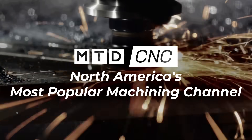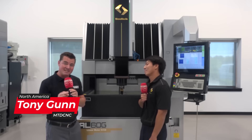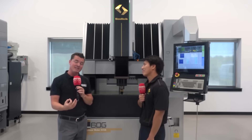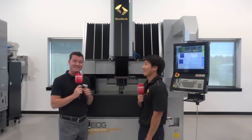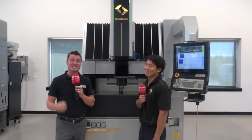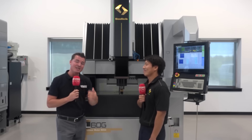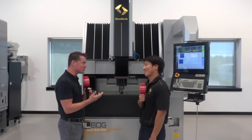No other machine comes even close to this Z-axis speed. How many of you ladies and gentlemen out there know about Sinker EDM? And if you do know about Sinker EDM, how much do you know about it? And how much do you know about the Sodic Sinker EDM? Stay tuned because I've got Kaz — this guy knows his stuff. This is the topic of discussion today with MTD Kaz. Let's talk Sinker EDM.